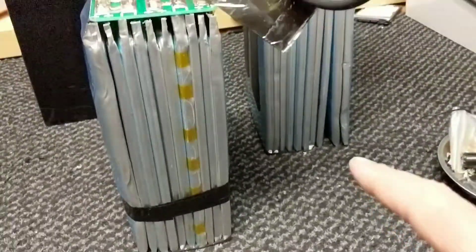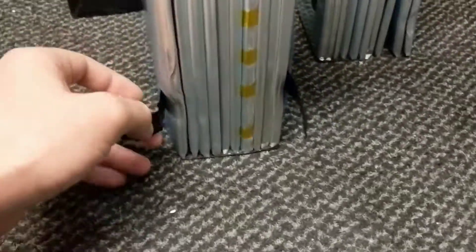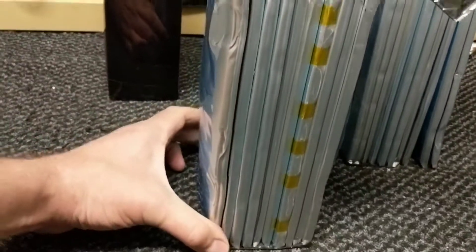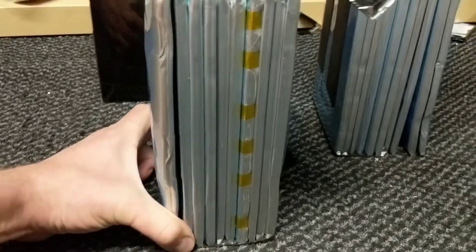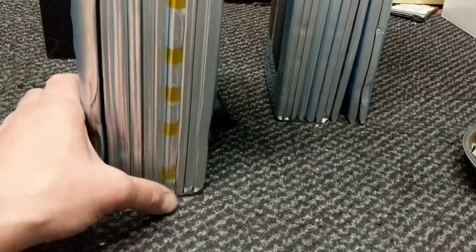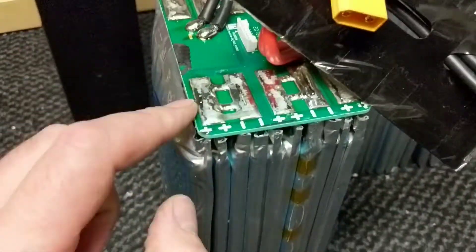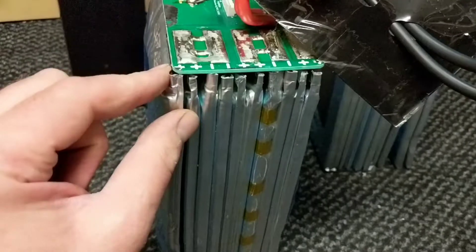I've undone the tape on that one and it kind of popped open. I'm just about to undo the tape on this one to see if this one pops open as well — very gently, because I don't want to break into the cell. This one hasn't popped open as bad. You can see how badly damaged this end cell is, and probably that one too — I can actually smell some bad stuff coming off that one. So I'm going to desolder these massive connections, take these batteries out, and find some replacements for it, which hopefully I've got — fingers crossed.